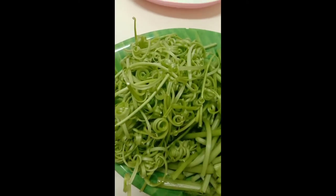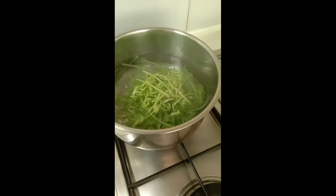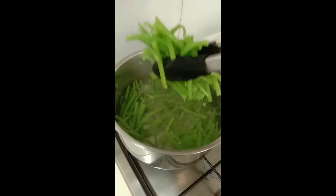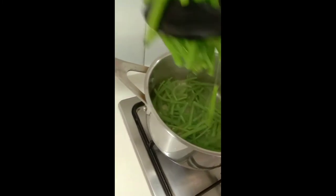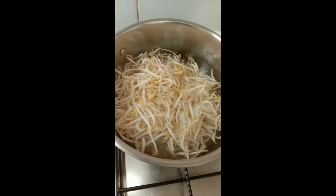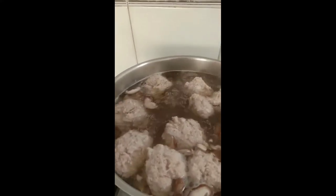In another pot, boil some water. Blanch some spinach for about 2 minutes. Do the same procedure with annatto paste.